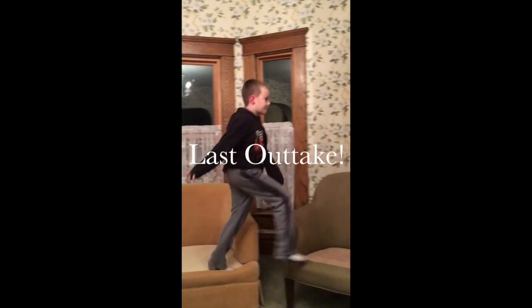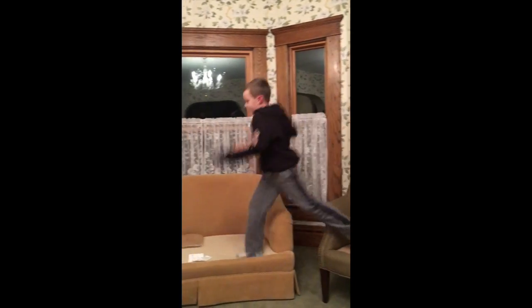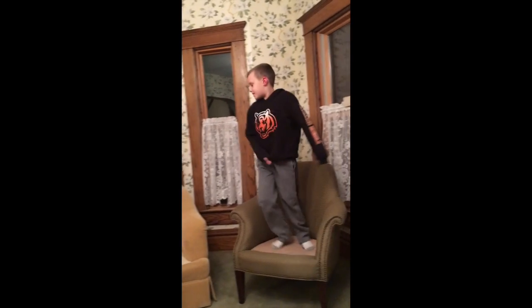Look at that pillow fort! I'm jumping on the couch and I don't really care. I'm starting the video!